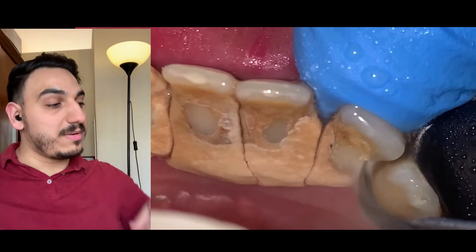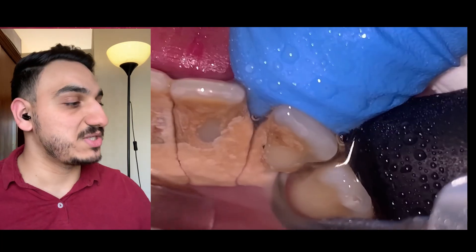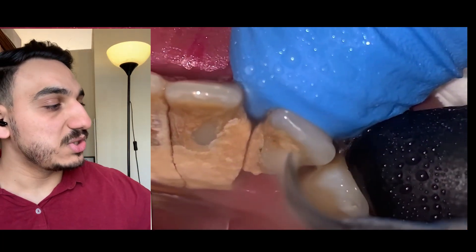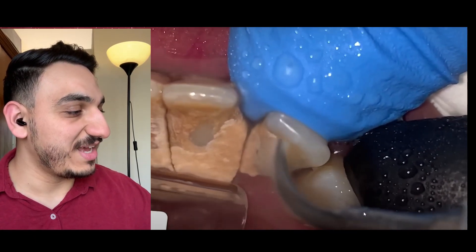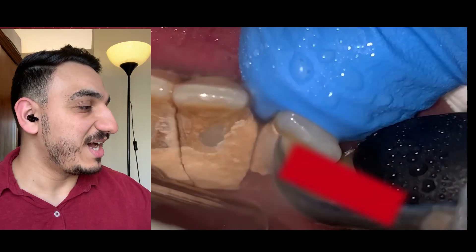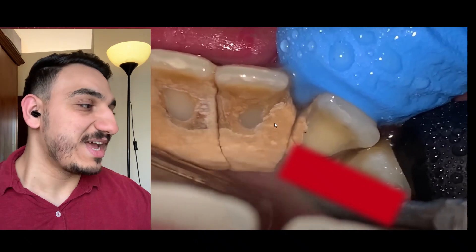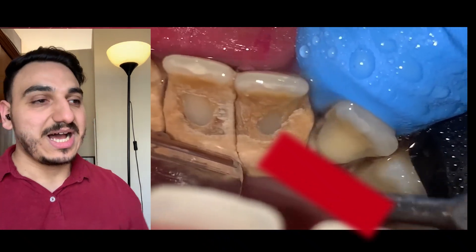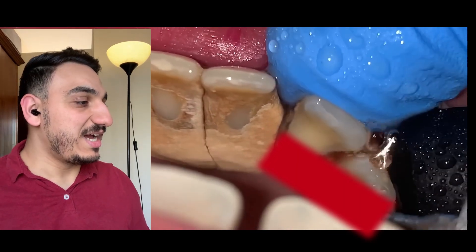By the way, I'll put the playlist of similar videos in the description box if you want to check it out later. Look at also there's a finger support — not for the instrument being used, but essentially to keep the tooth in its place and to stop it from moving around while the operator is cleaning all of that dental tartar and dental calculus.